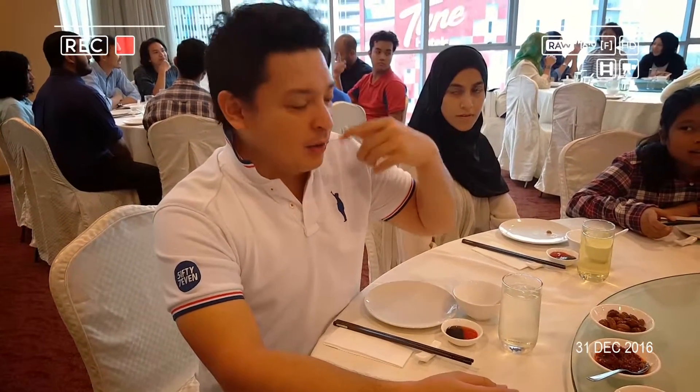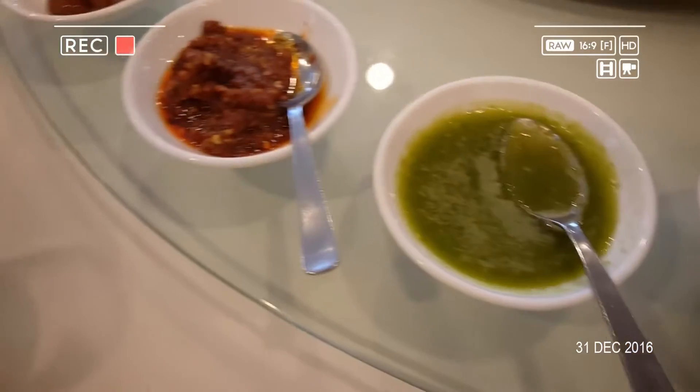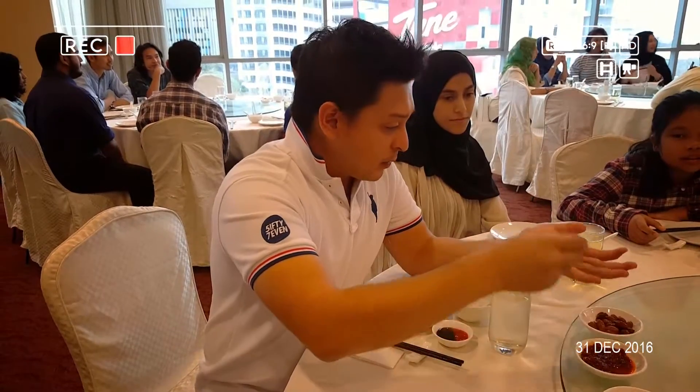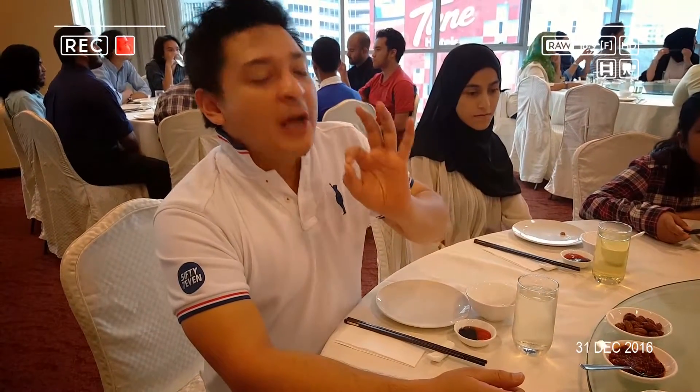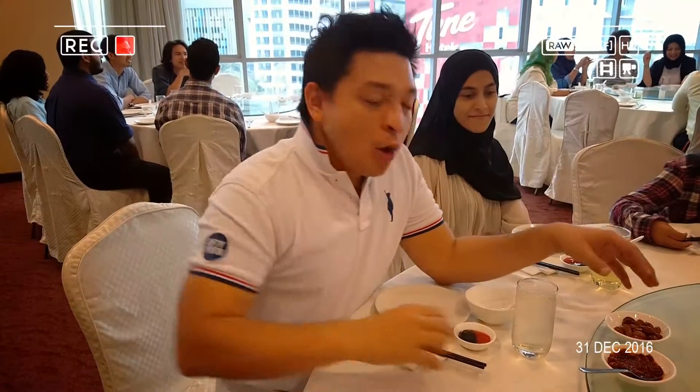Really spicy. It hits you in the back. It's the chili oil. This is the crunchy type. It's nice and oily. It lingers in your mouth with that bit of umami taste.